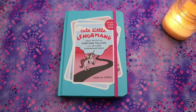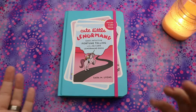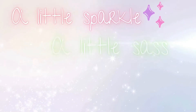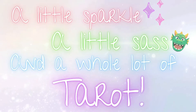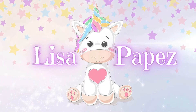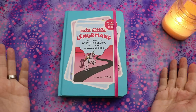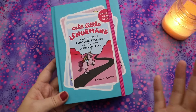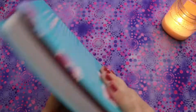Hello, Lisa here. Welcome back to my channel and welcome to this first impressions walkthrough — a show-and-tell, I guess — of the Cute Little Lenormand by Sarah M. Lyons. It has a unicorn on the cover. Did anybody doubt for a second that I would end up with this at some point? I resisted and resisted.